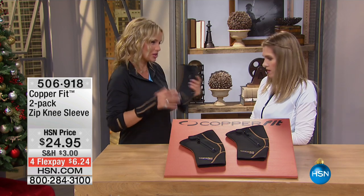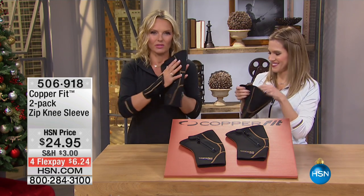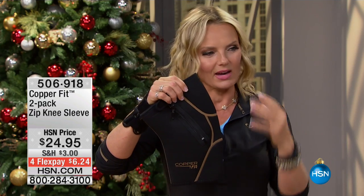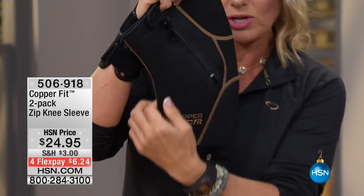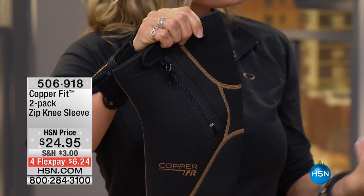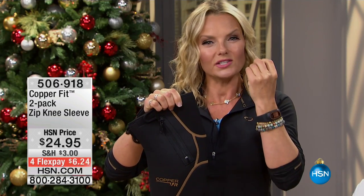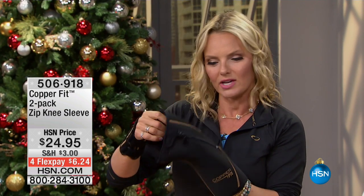I told you I was a crash test dummy for CopperFit — I've had two knee surgeries. The zip knee is a neoprene knee sleeve. I want you to take a look at the shape. This is what really makes us stand out. Hours and hours have gone into the engineering — we're trying to do an ergonomic fit to mimic the human form. We don't need a straight up-and-down tube because we're talking about movement. With CopperFit, we want to get you mobile. With stability comes mobility — we want to stabilize that area.